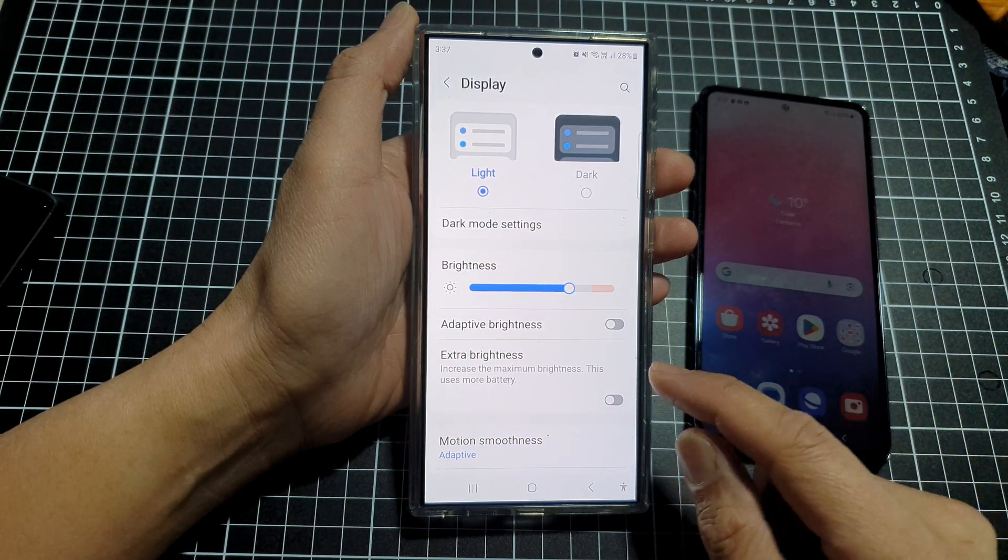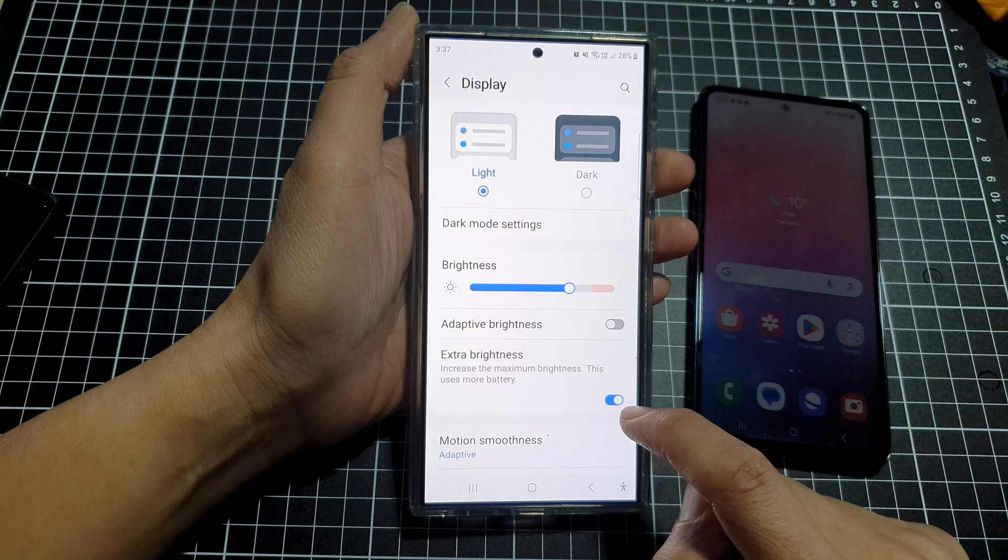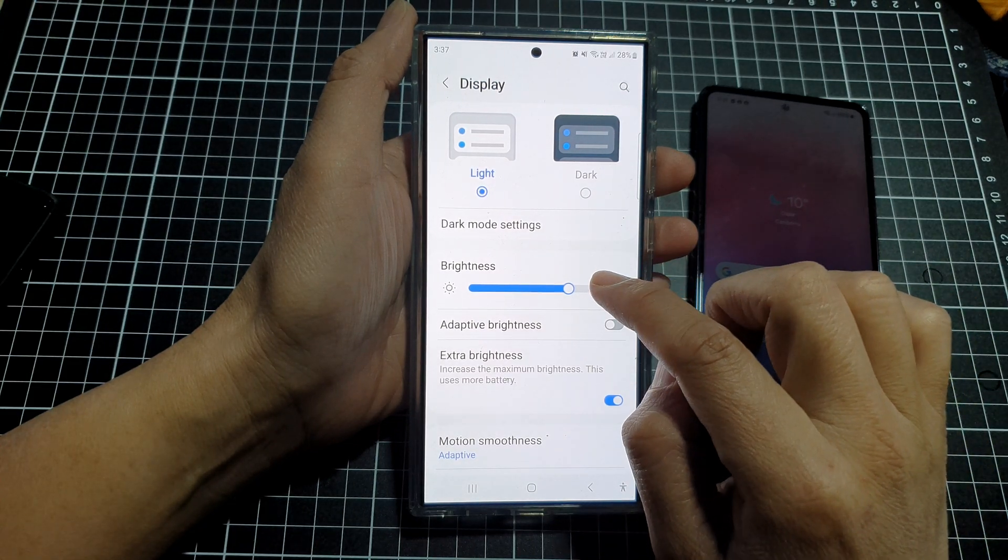You can also turn on Extra Brightness to increase the brightness further on your device.